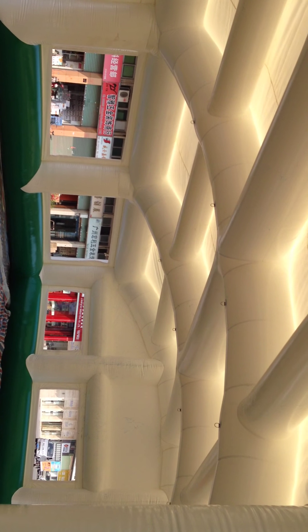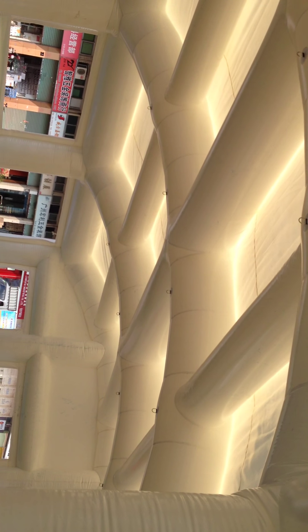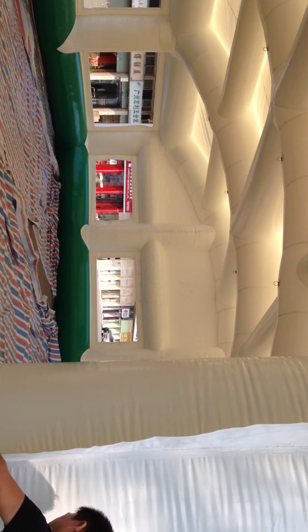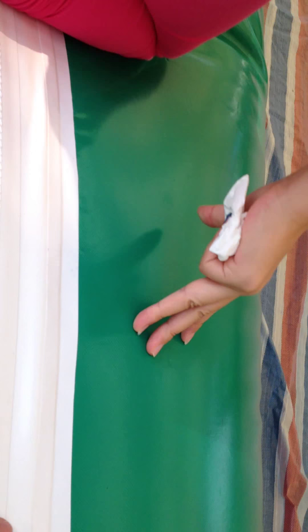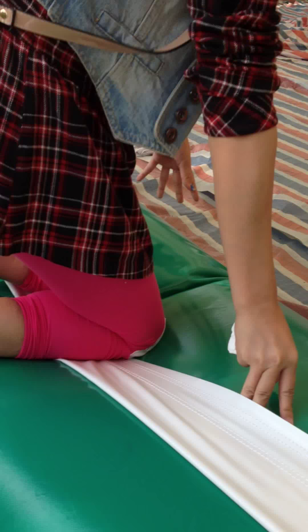You just need to grab it one time and you can get some light. I can show you that — it's a very nice light. It's very strong material. Look, it's very strong. It can stand one person jumping here.